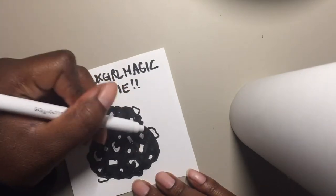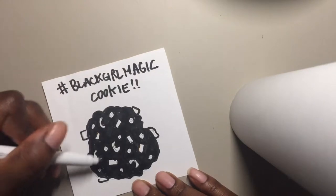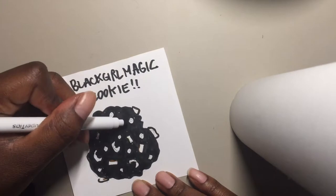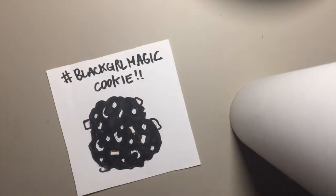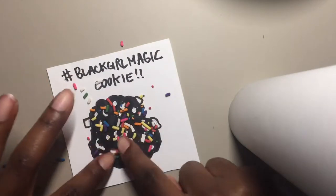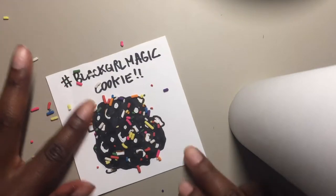Got some chocolate everywhere — you know how that works. Everybody loves chocolate. And that's my Black Girl Magic cookie.